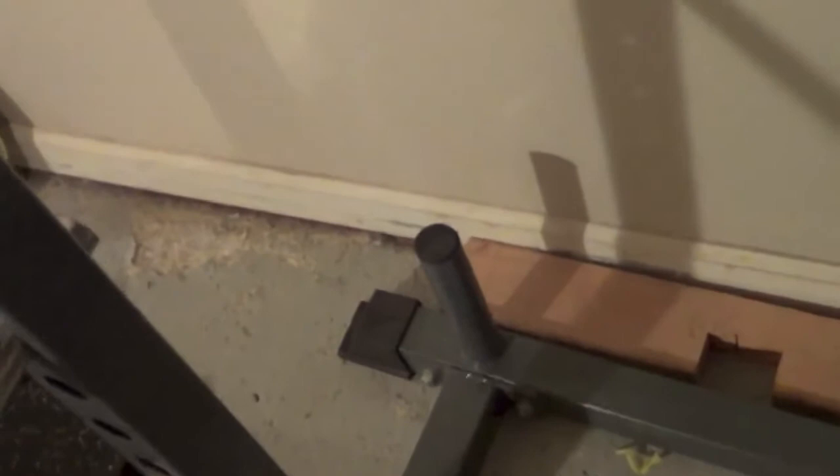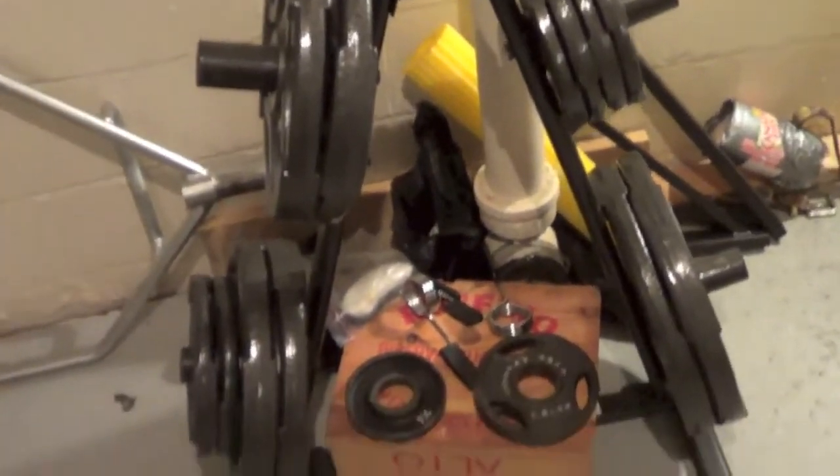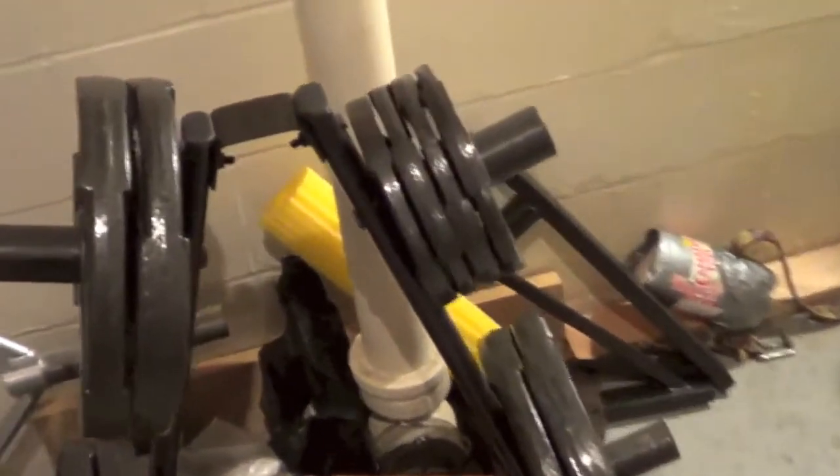As for the weight plate holders, I used them in the beginning but haven't used them much after that, because I have a weight tree that I got pretty cheaply. I just stack my weights on the tree. Here are the dip bars I'm talking about, by the way — you can check it out in my other video.